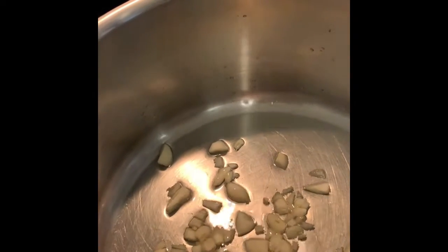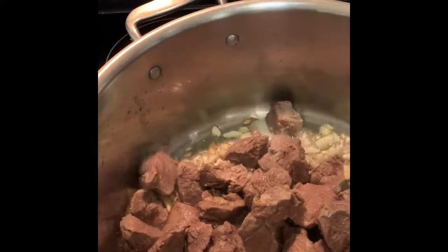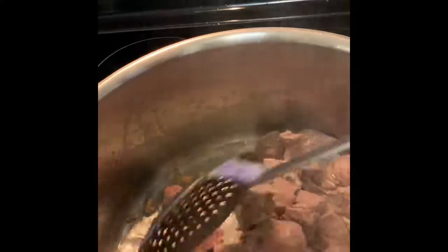I have canola oil in the pot and I'm adding the garlic to sauté. Once the garlic is sautéed, I will add the lamb. Looks like the garlic is sautéed — I'm going to add the meat to it. I'll stir it for a couple of minutes. Looks like the meat is already mixed and fried well with the garlic.